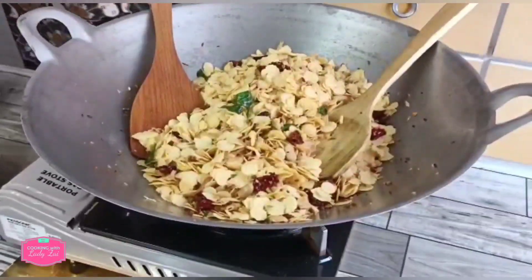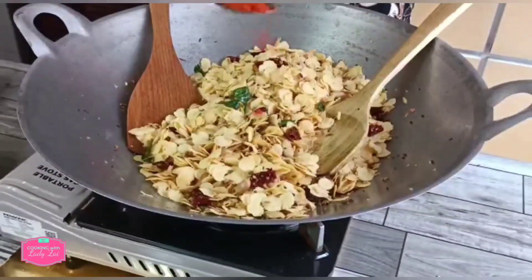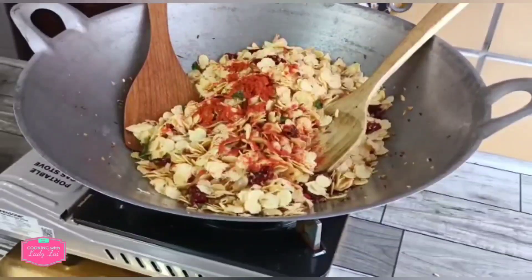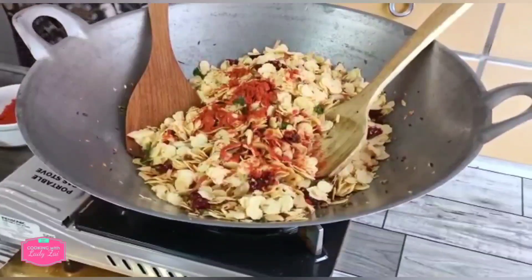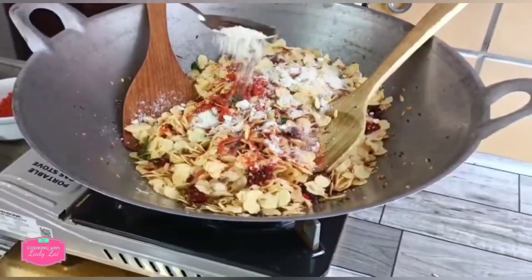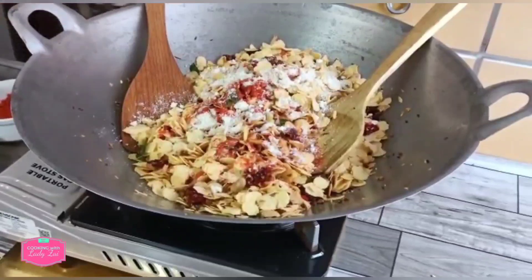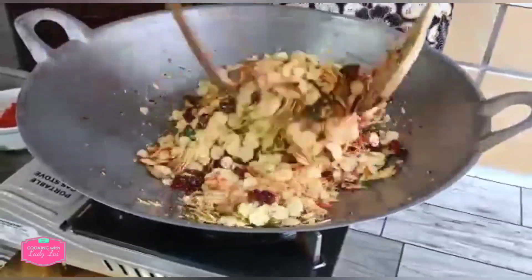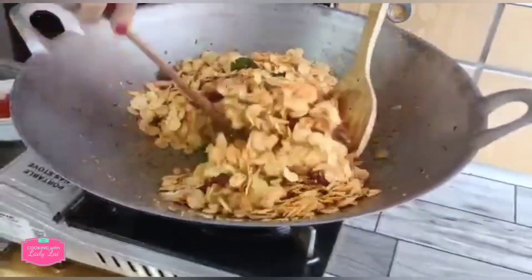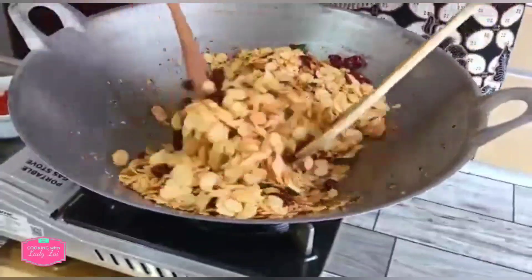Season it with the chili powder. If you want it to be spicy, you can add more, but for me I just put about two teaspoons — I don't want it to be too spicy. You can also add in the chicken seasoning. This is to give flavor because you are not adding in salt. If you don't like to use chili powder or it is too spicy, you can replace it with curry powder.